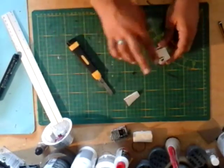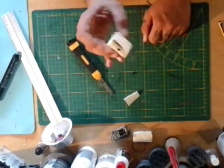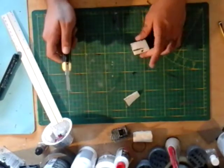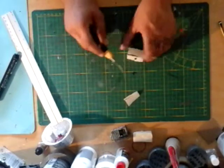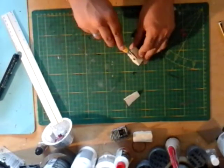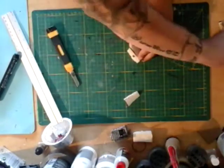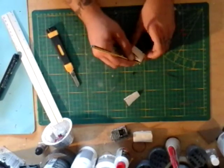Cut like so and you will end up with something like this — this will be our basic shape for the dumpster. What we're gonna do next is put a little slot dead center of the top piece and take our pencil to make it a little wider, so you get this groove here.